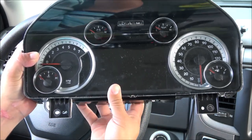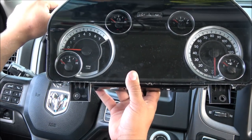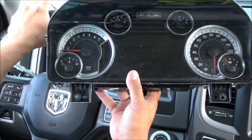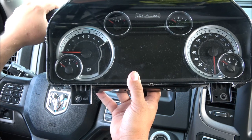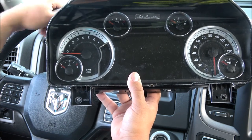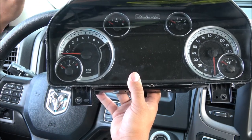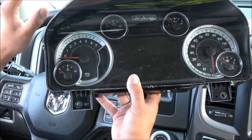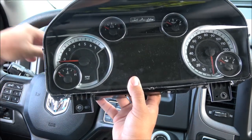I got this pre-owned — it came from a 2016 RAM 1500 — and I paid around $569. They even have the best offer option in case you want to negotiate with them; you may be able to get a better price. These guys are awesome, especially if you want to save some money. This cluster has already been programmed to work plug-and-play with the RAM 1500.